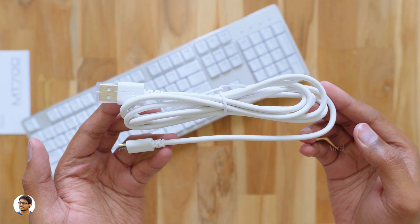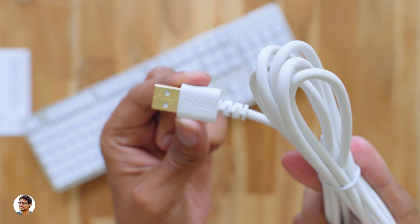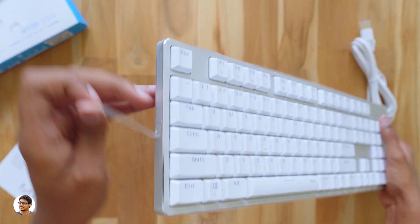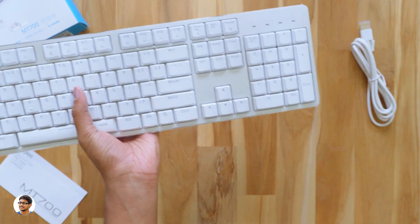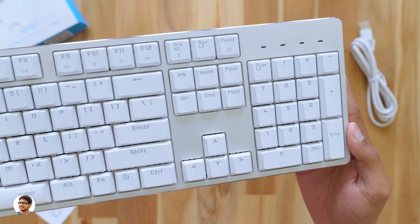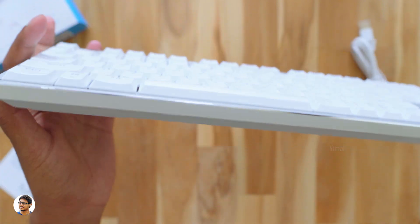In the box you also get a USB cable so you can use the keyboard in wired mode. It's a high quality white color USB cable with 24-karat gold plated connectors. Now let's check out the keyboard itself. The Rapoo MT700 is a wireless backlit mechanical keyboard — a premium looking office-come-gaming keyboard. Let me peel the sticker off. It's got all white keycaps with mechanical red switches. The top panel is entirely made of aluminum and also has chamfered edges on all sides, giving it a beautiful look.